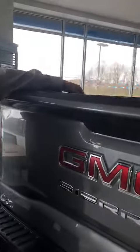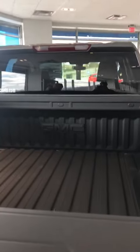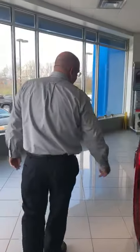It also comes with a bed liner already installed in this vehicle. And with it being an Elevation Series truck, it has a two-inch lift kit on it from the factory.